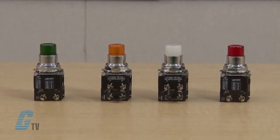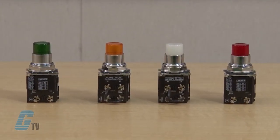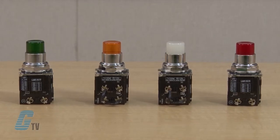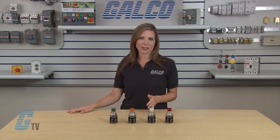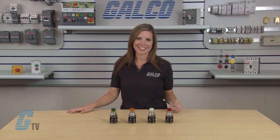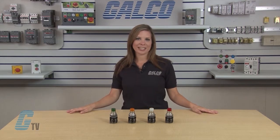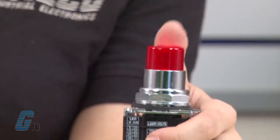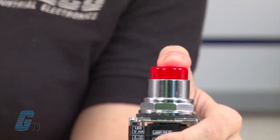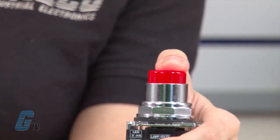Depressing the push button operator on a press-to-test pilot light, when properly wired and mounted on a control panel, should disconnect all control panel indicator lamps from their normal power source. The same action should temporarily connect the lamps to a continuously energized circuit, and all lamps should then illuminate as long as the press-to-test push button operator is being depressed.